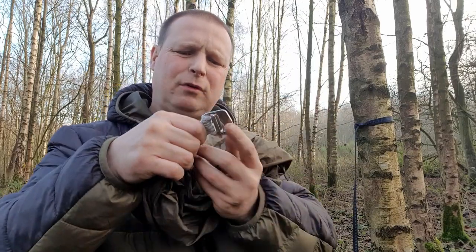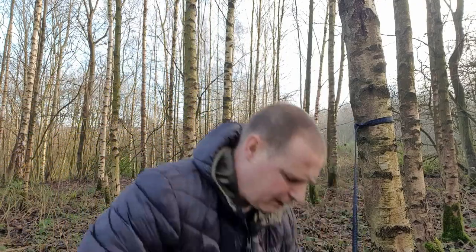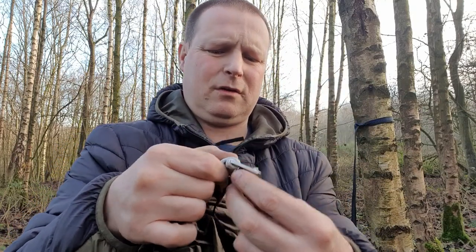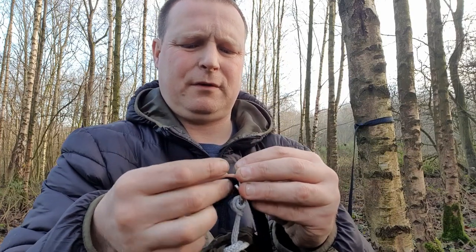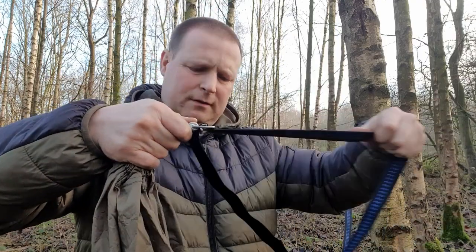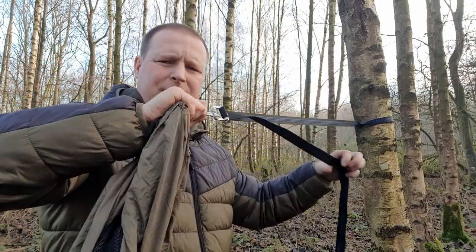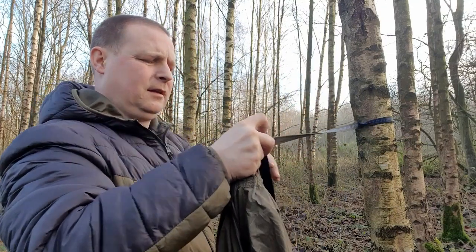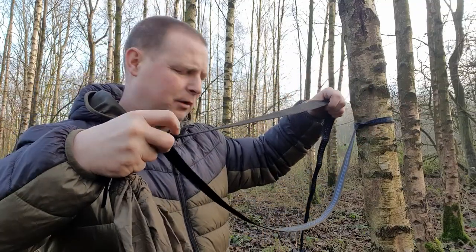Then you come to these buckle ideas here. All you have to do is get the end of the cord, feed the tree strap through and back through like that — and that takes the weight of yourself in the hammock. It's very simple. If you want to release it just push it down and you can slide it back down. I'm not going to put it too tight just yet.